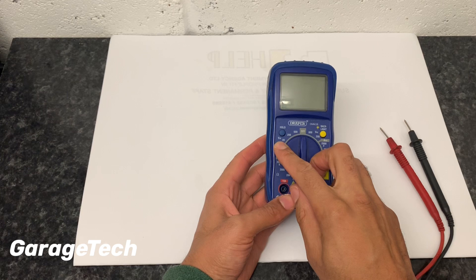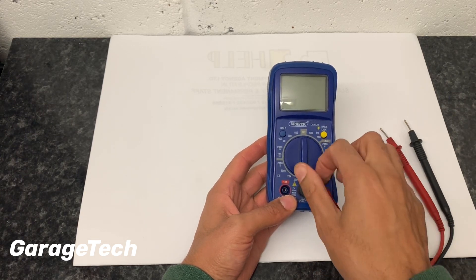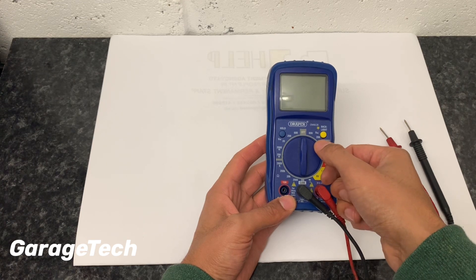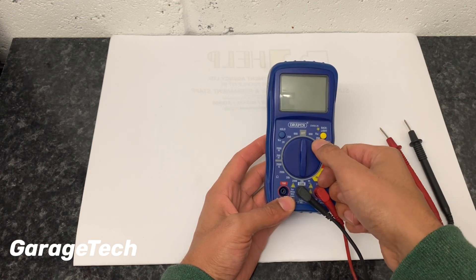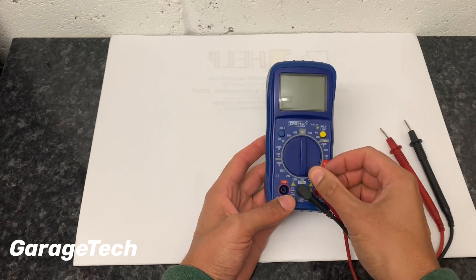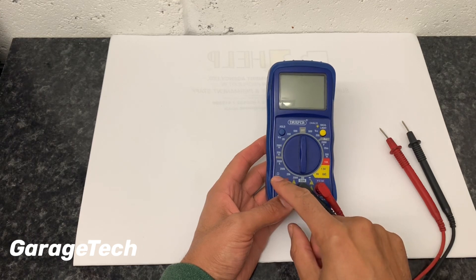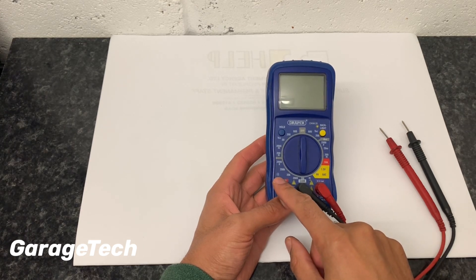This multimeter also does AC, so if you need to check anything in your electrics at home, you'd want to use the AC setting. It's not recommended though, because the voltage at home is a lot higher than what you're getting on a car. And then at the bottom here you've got the ohm symbol, so that's for checking resistance.